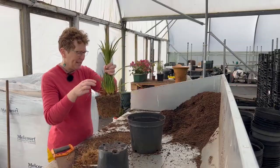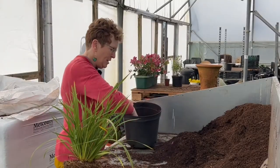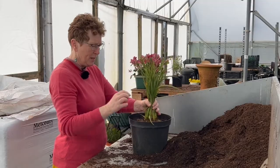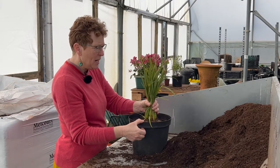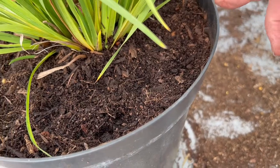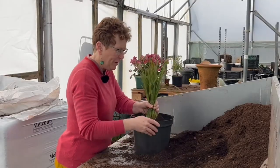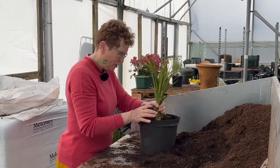You can see it will go in quite nicely into that container. Take your container, put a bit of compost into the bottom, and then drop your plant in. It wants to sit slightly lower than the rim of the container, because if you fill it right to the top, water will just run off over the edge.